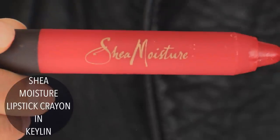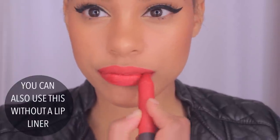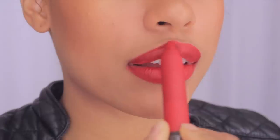Now the best part — you want to get your favorite lip color and apply it on your lips. It's going to be super easy to apply since you've lined your lips. You just color in the lines, and don't worry if you mess up because you can always go back and fix your mistakes with concealer. And that's what we're going to do next.